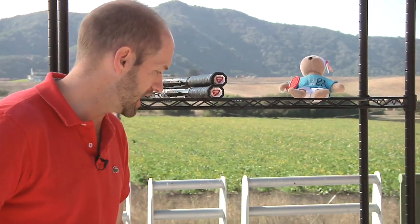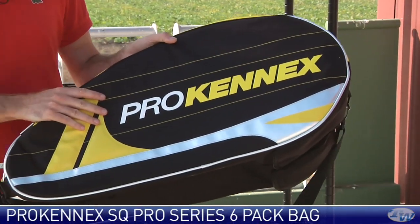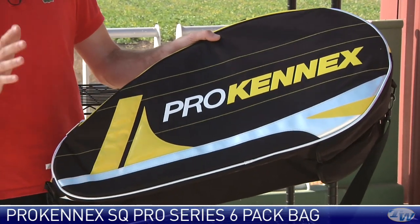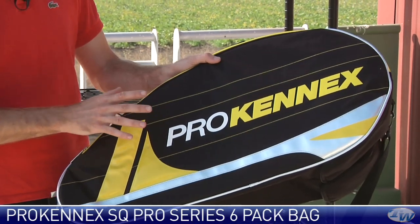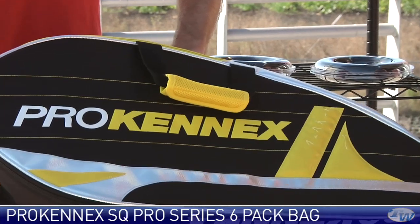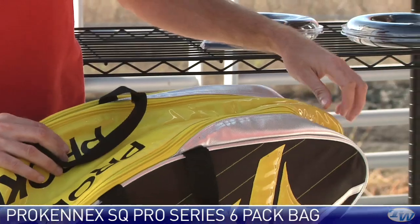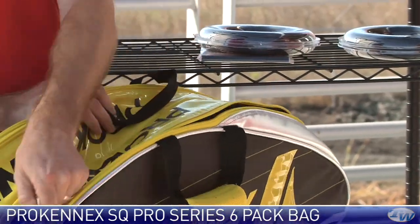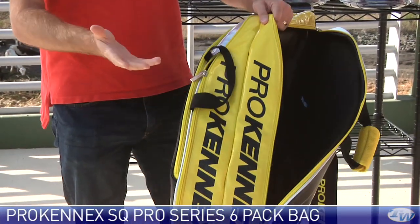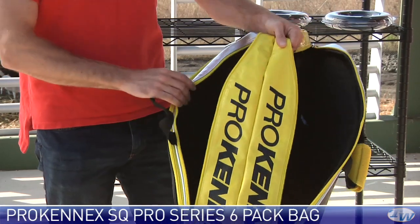And lastly, we're going to look at some new bags. This is a new bag line from Prokenics — the Pro SQ series. It's a five piece bag line and I just brought the six pack out today. You get a good idea of the use of color and design that Prokenics have used, with nice big Prokenics branding. A classic six pack — two large racket compartments so you can fit easily six, probably more rackets in here, especially if you're not using racket covers.